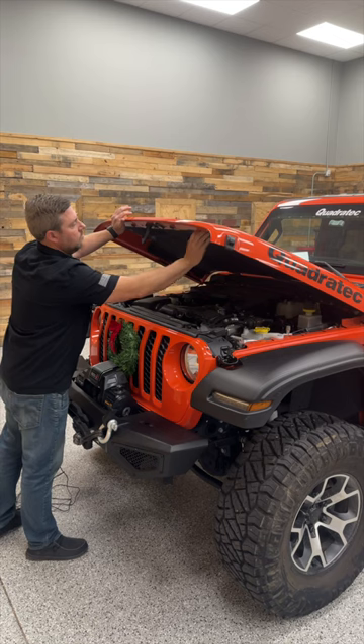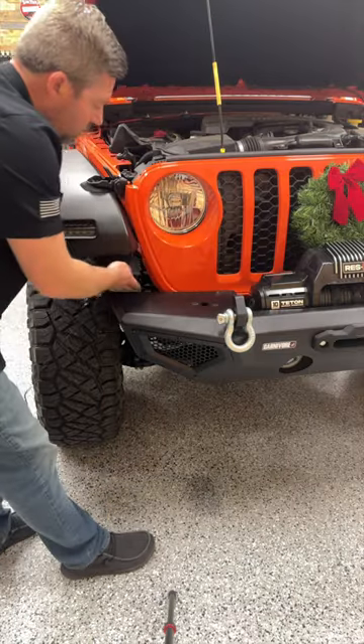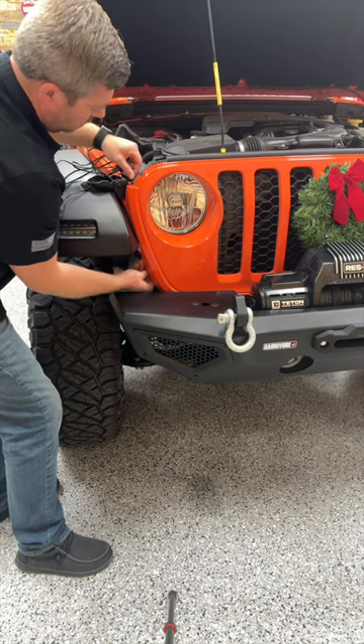Pop the hood on your Jeep, then feed the wiring to the wreath down under the bottom side of the grille, and tuck it behind it, working your way up on the outside of the passenger side headlight.